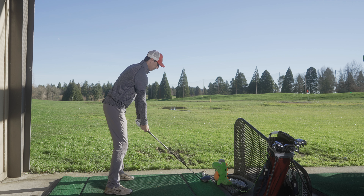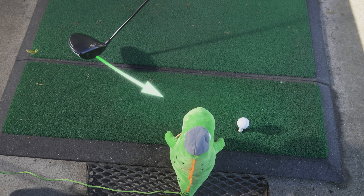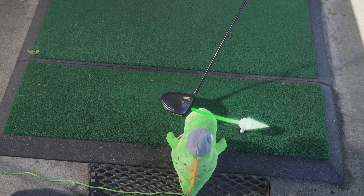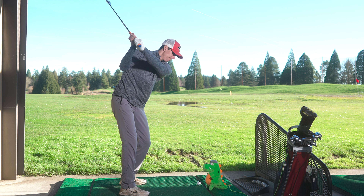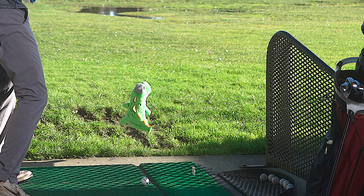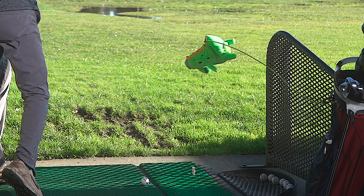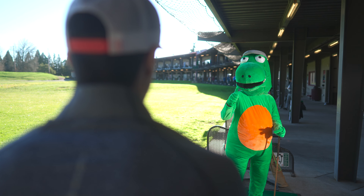Now you're ready to aim and fire! Little Gregor trains your brain to swing the club more inside out. If you happen to swing too far over the top, Little Gregor gives you corrective feedback as he goes flying — but not too far, thanks to his safety harness.